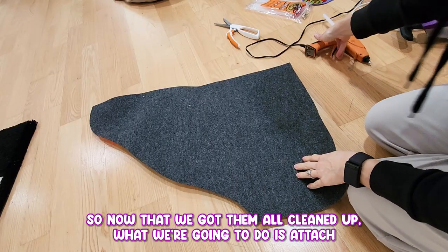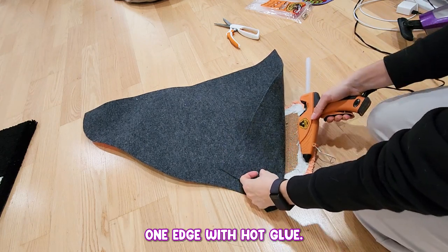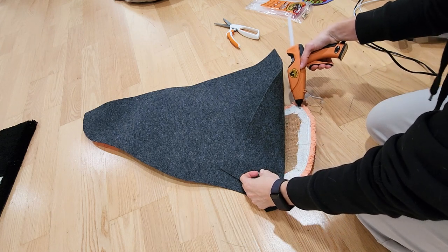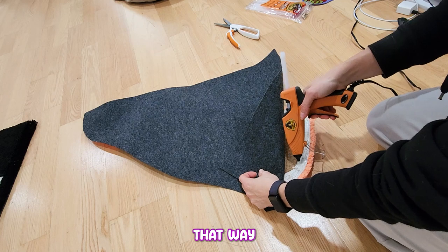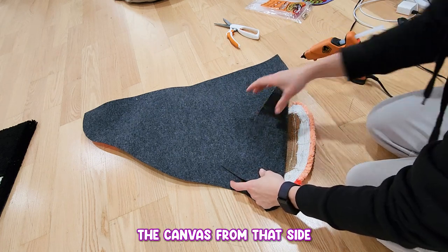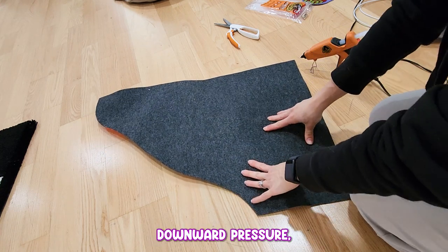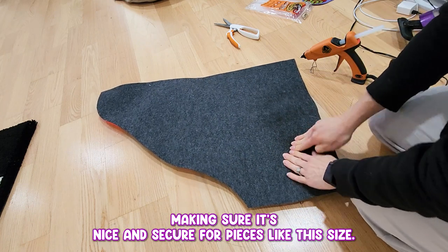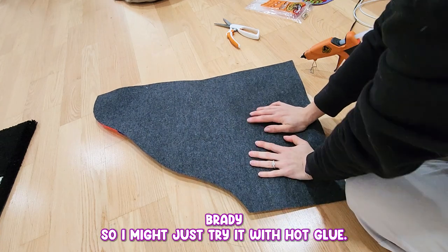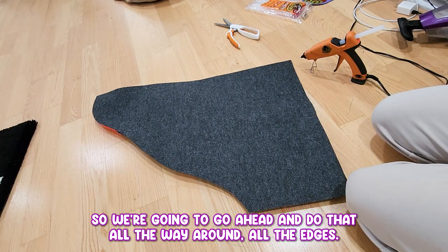Now that we've got them all lightly cleaned up, what we're going to do is attach one edge with hot glue. I like to be really close to the actual edge itself — that way there is no ability to see the canvas from that side. Downward pressure, making sure it's nice and secured. For pieces like this size, I probably won't even use a spray adhesive. I might just trail it with hot glue because I have quite a lot. We're going to go ahead and do that all the way around all the edges.